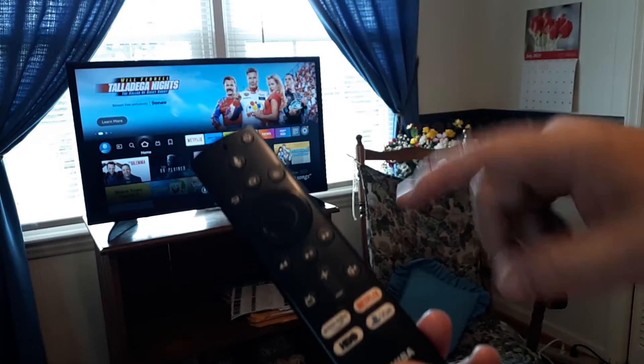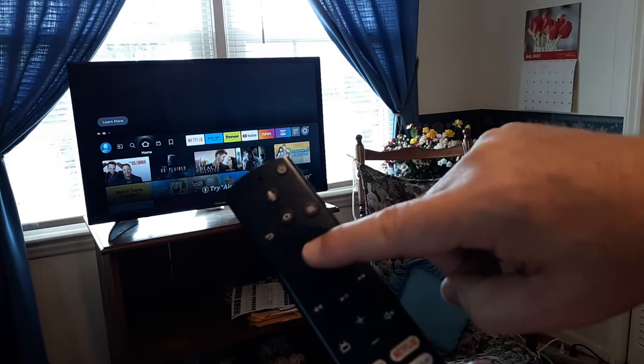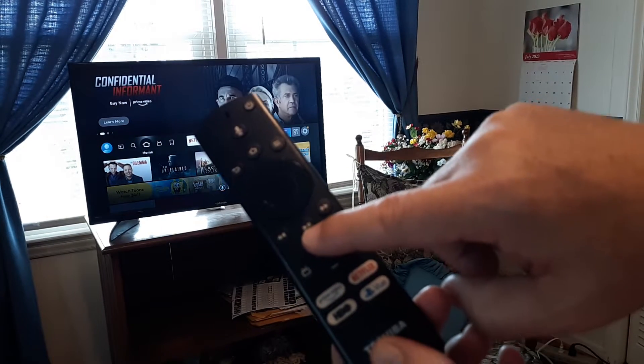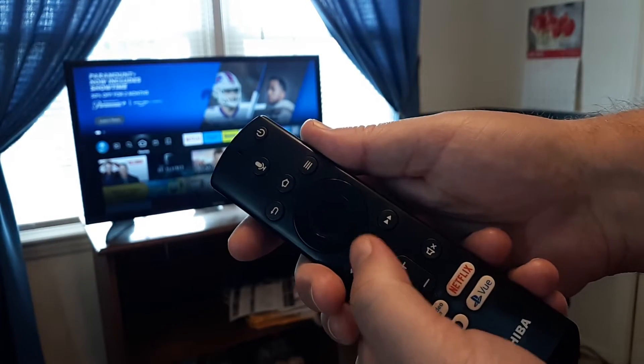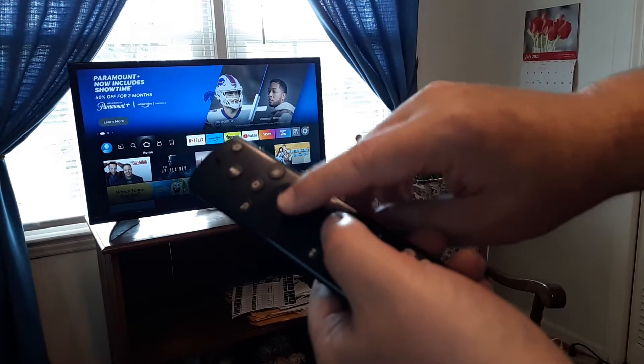You're going to hold down the select button, which is the very center of the little round dot. You're going to hold that and then the play/pause button at the same time — do that with my left thumb and my right index finger on the select button.